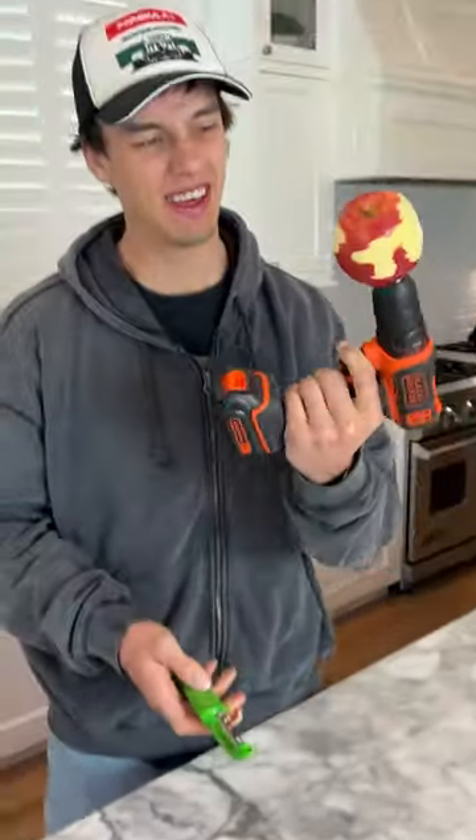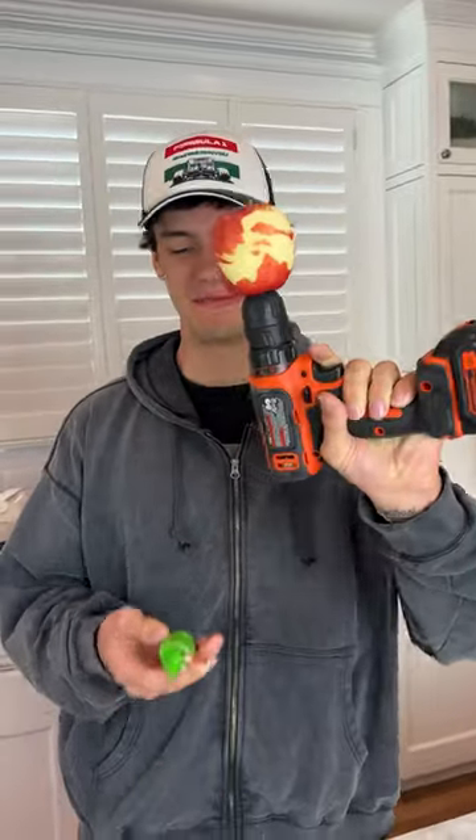This is stupid. Our apple just looks stupid. It doesn't work very well. I would say it's fake.